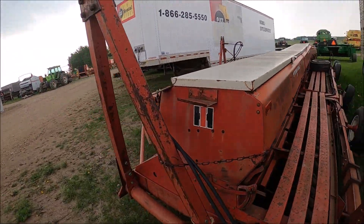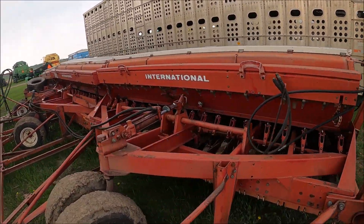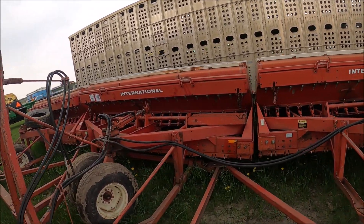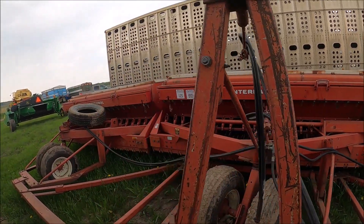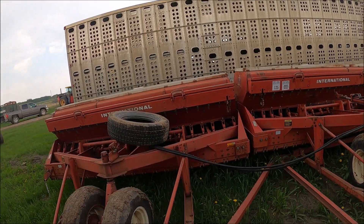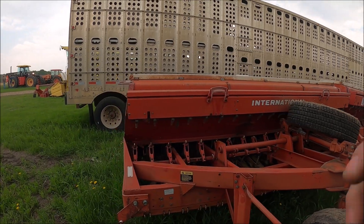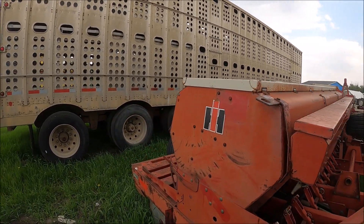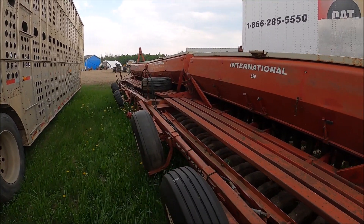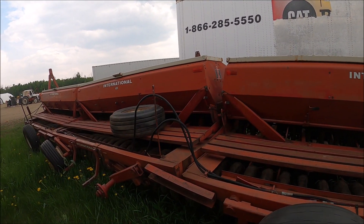Here's a set of triple 620 drills with transports on and grass seeding attachments. That's a 30-foot drill right there. First time I've seen triples at an auction sale for a while — it's more common to have two 14s and three 10s. I checked inside: the seed side's fine, but the fertilizer attachment was buggered on the middle one. I didn't check the other gang.